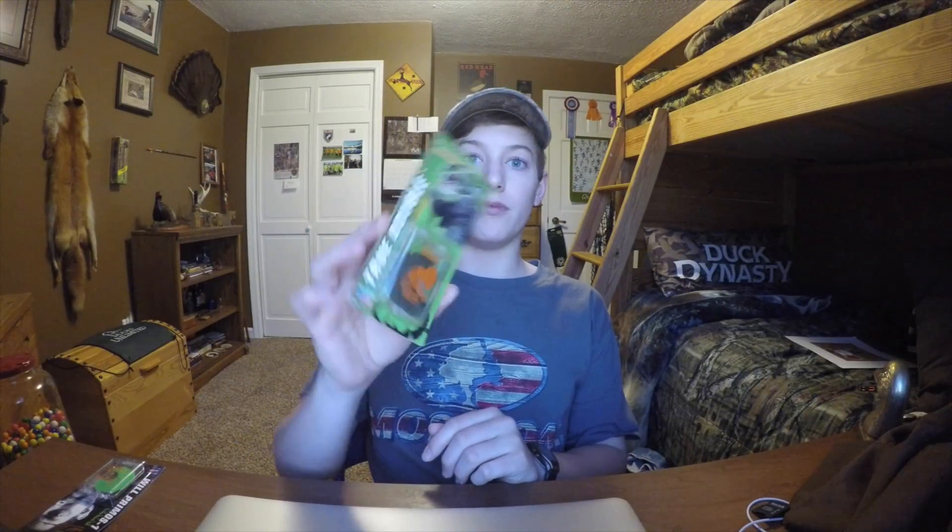Hey guys, Bradley here at Trill Outdoors. You just finished watching the review on the High Point Products, and I said I'm going to give something away to celebrate 100 subscribers. Thank you so much to you guys who support this channel — I love doing it and I'm going to keep doing it. So I'm going to give something away.